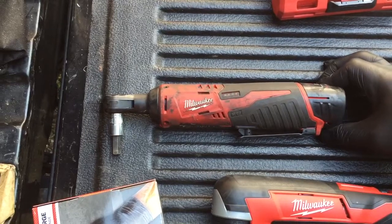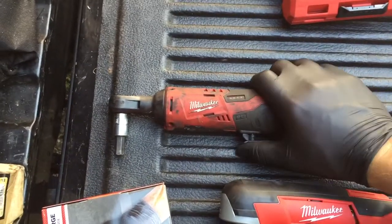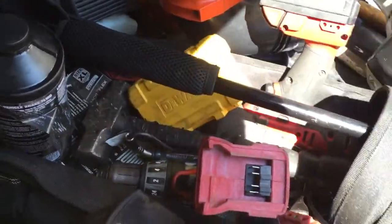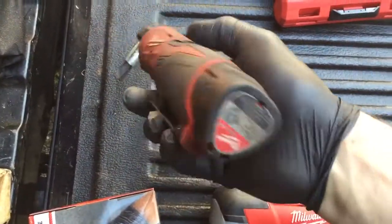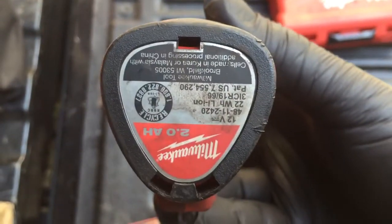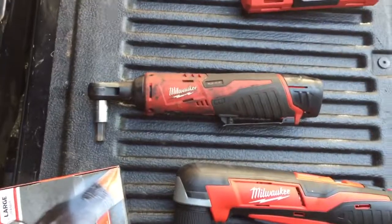This ratchet completely does the job of both tools. It's even a Fuel, and I love my Fuels — I'd use them all day if I could. This thing does great. Highly recommend it. Hope this helps, have a good one!